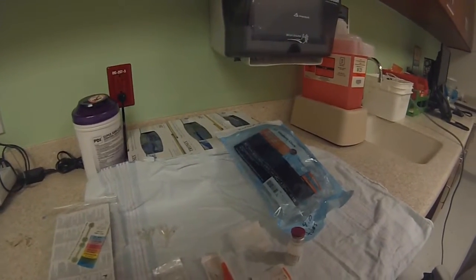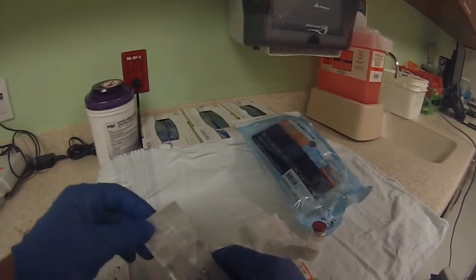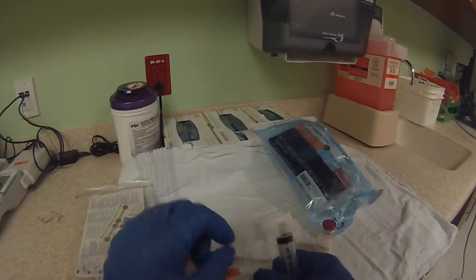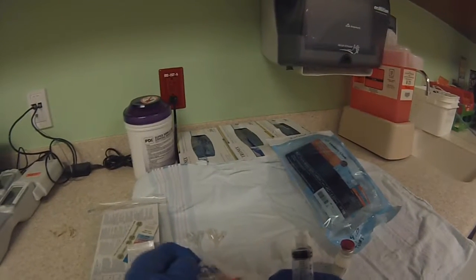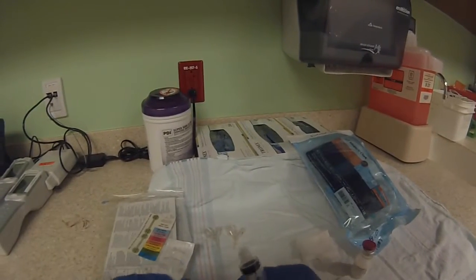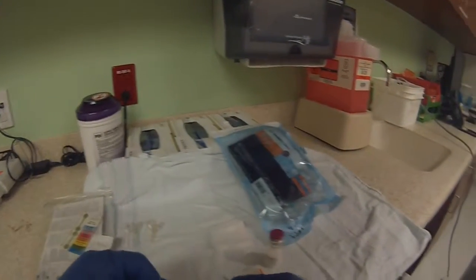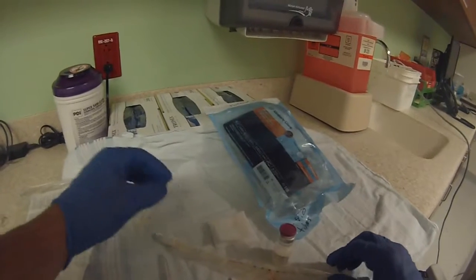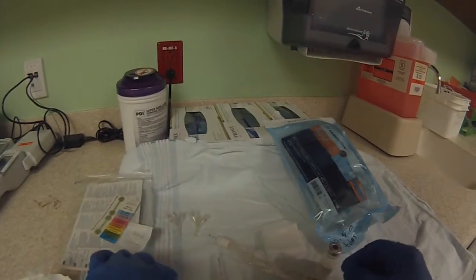The first thing you want to do is you want to prime the catheter. You need a 10 cc syringe, a needle — 18 gauge is what you use — and then you need the catheter. You've got your InfoSurf.